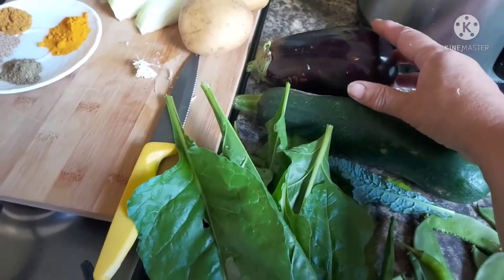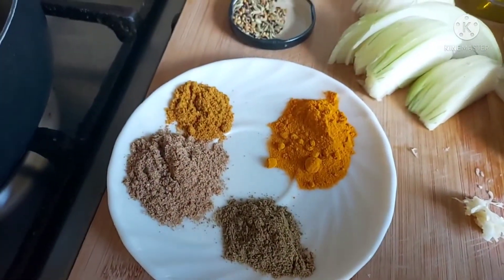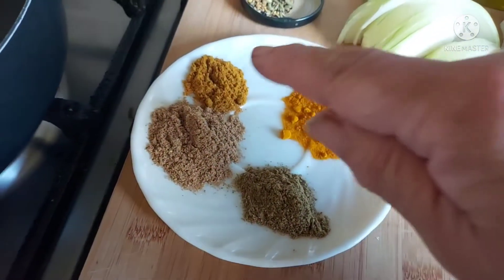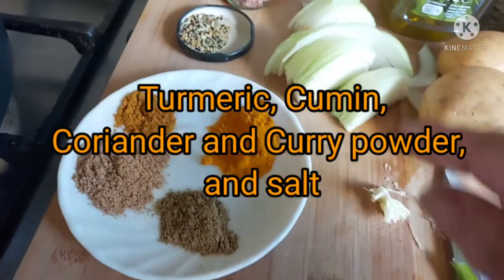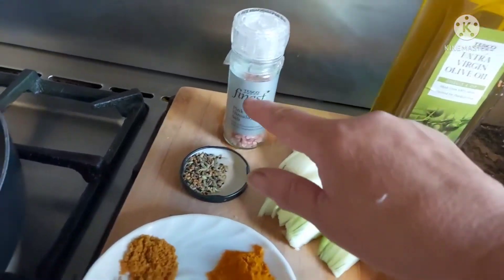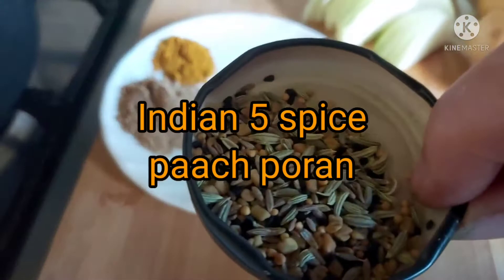So I'm just going to show you the ingredients that I'll be using to make the vegetable curry. Here we've got cumin, turmeric, curry powder and coriander. I've got my onions chopped, my garlic, extra virgin olive oil, salt, and this is Indian five spice.